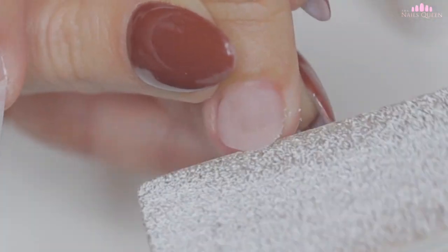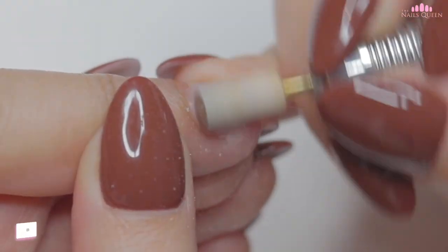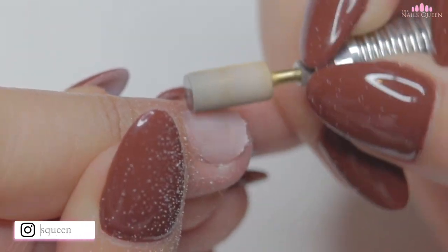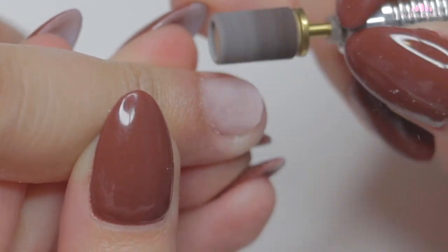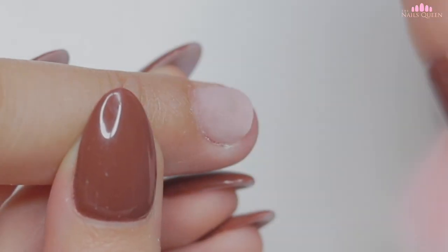To file the free edge of the nail I just lengthened, I am going to use my hand file. To smooth out the surface and thin out the acrylic, I am using my metal carbide bit. For better adhesion of the extension to the surface of the nail, I am going to slightly roughen it up using the same sanding band that I used at the beginning of this video. Remember to always remove the excess dust as it is extremely important.